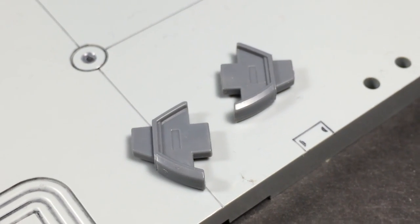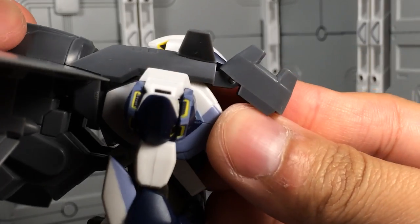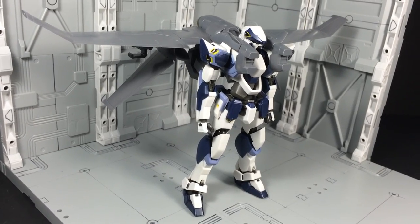Along with the XL2 Booster are two replacement back pieces for the Arbalest. Switching these out lets you peg the entire wing assembly onto the figure. Surprisingly, the Arbalest is able to support the entire weight of the Booster, though it's not the most confident display option.